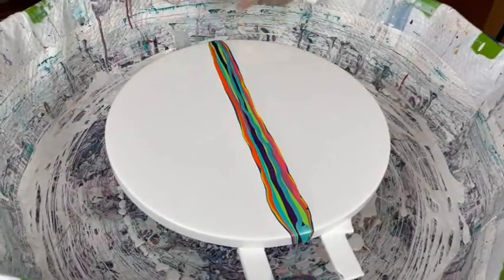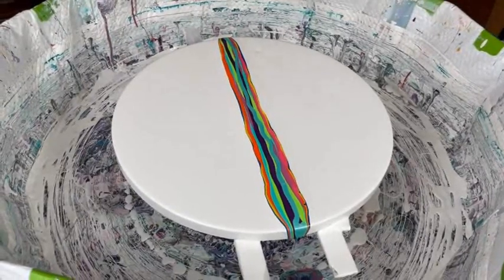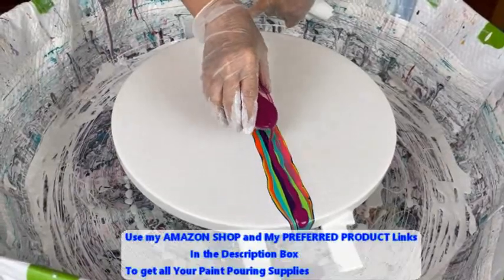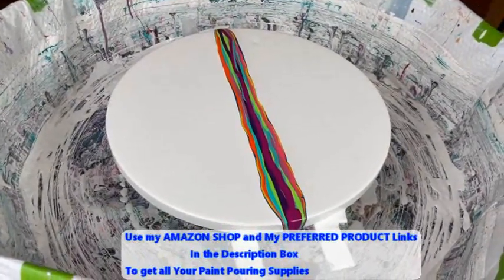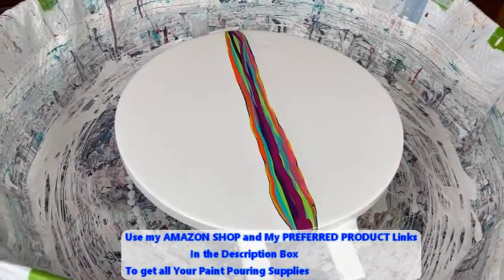This is This Little Piggy Sea Glass, which is a beautiful color. Last but not least is Quinacridone Magenta. Kathy does have an Amazon shop that contains all the products you may need for paint pouring — there's a direct link to her Amazon shop in the description box.